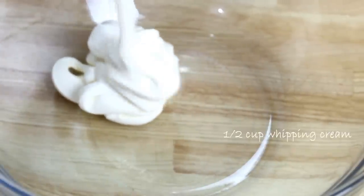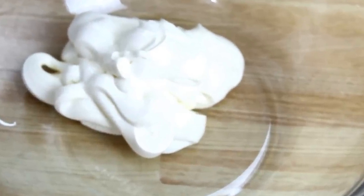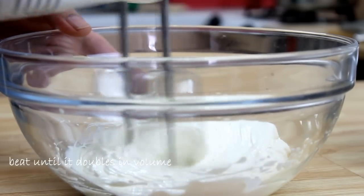What I'm gonna do now is throw half a cup of whipping cream into a bowl, because you only want one cup whipped. I usually chill this because it's a lot easier to work with. I'm gonna beat this just until it doubles in volume.